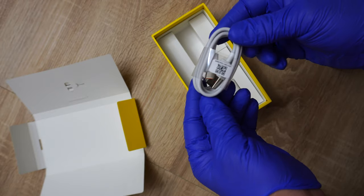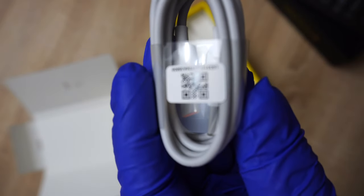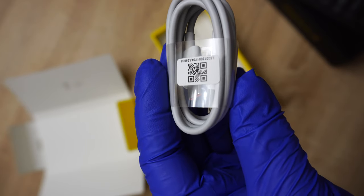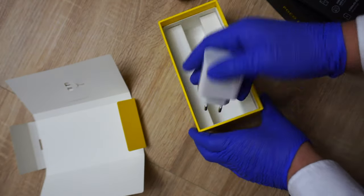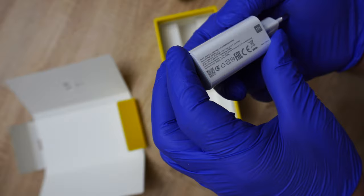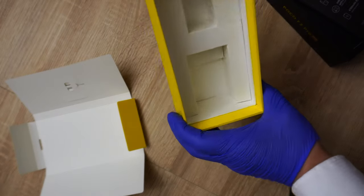I have a USB Type-C cable and a USB Type-A cable. That's the QR code — scan it if you want, pause the video if you want to scan it. And the charger — let me see — how many watts? 33 watts. European charger. Huge brick. And that's it!